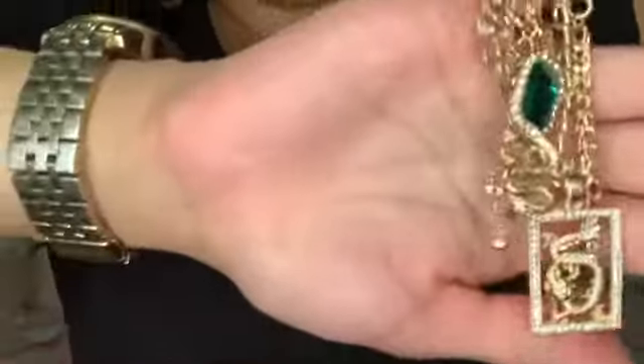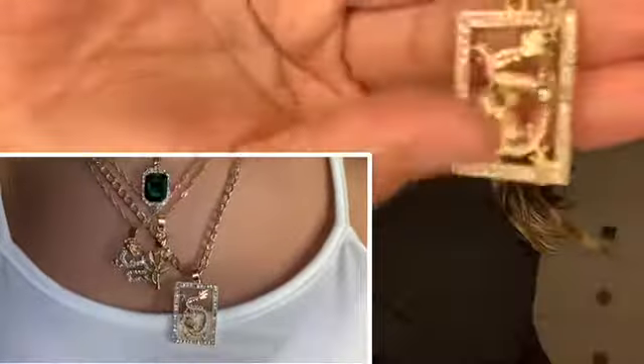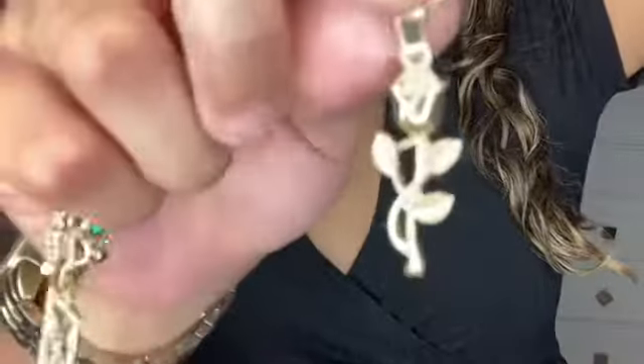These next ones actually come in various different necklaces in just one set. The first piece has diamonds all across the square and a dragon in the center. This one just has an emerald in the center with diamonds all around it. These look actually a lot better than I thought they would given their price, which is very affordable. This one is just a rose and then the last one is another dragon piece.